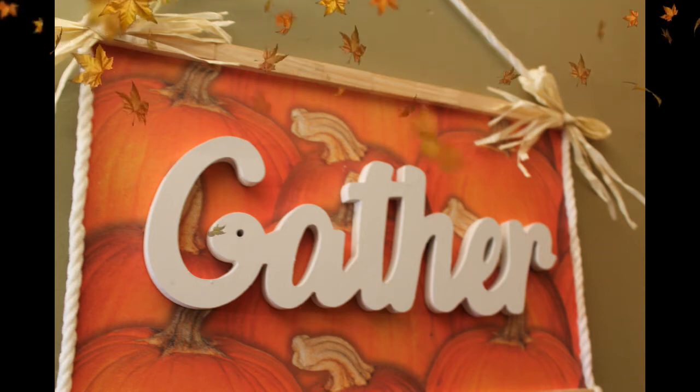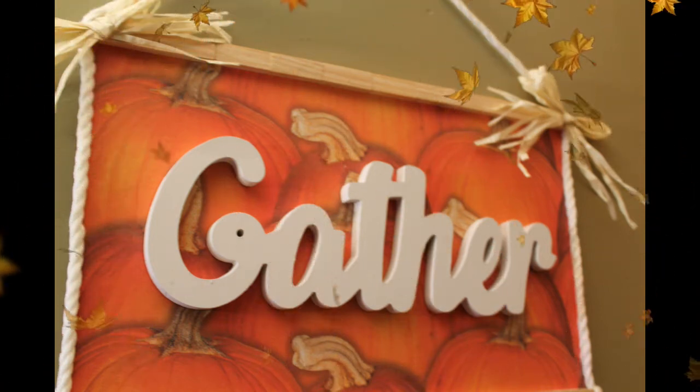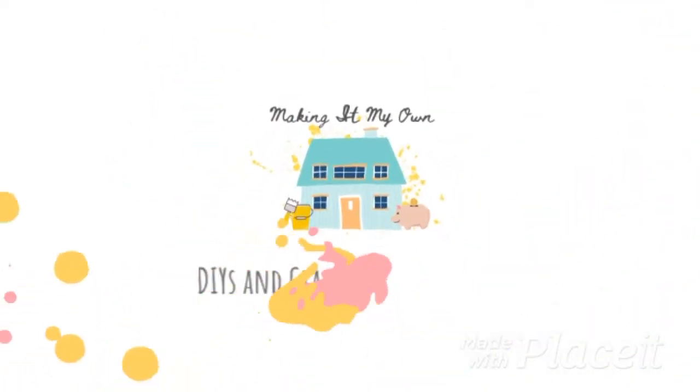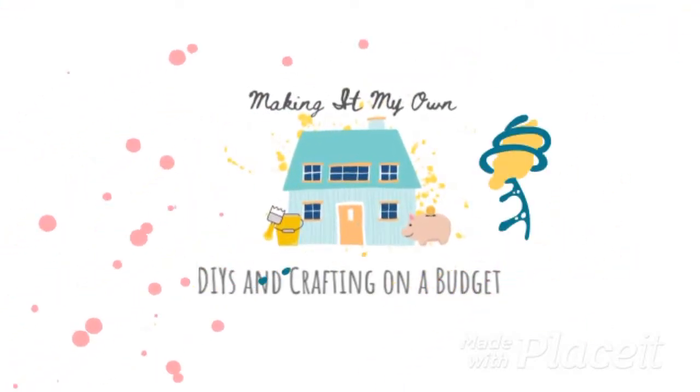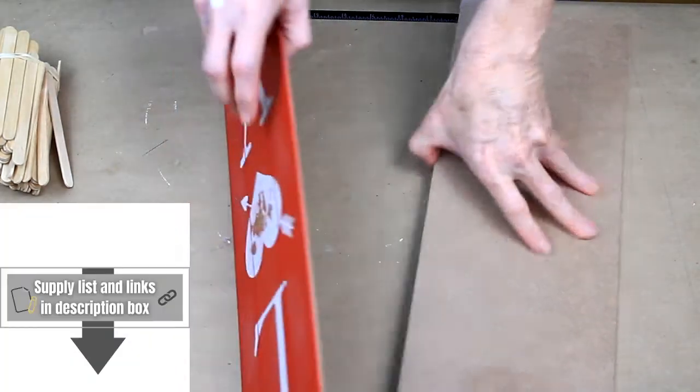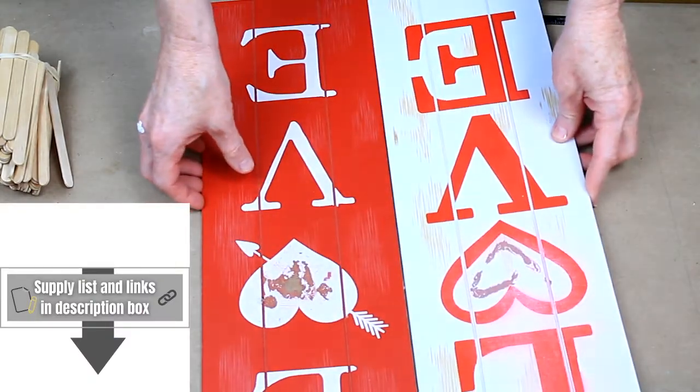Today we'll make this gorgeous sign with things from Dollar Tree and stuff you already have at home. I'm going to start off with one of these decorative posters that I got from Dirt Cheap, that originally came from Target. And then two of these Valentine's signs that came from Dollar Tree.